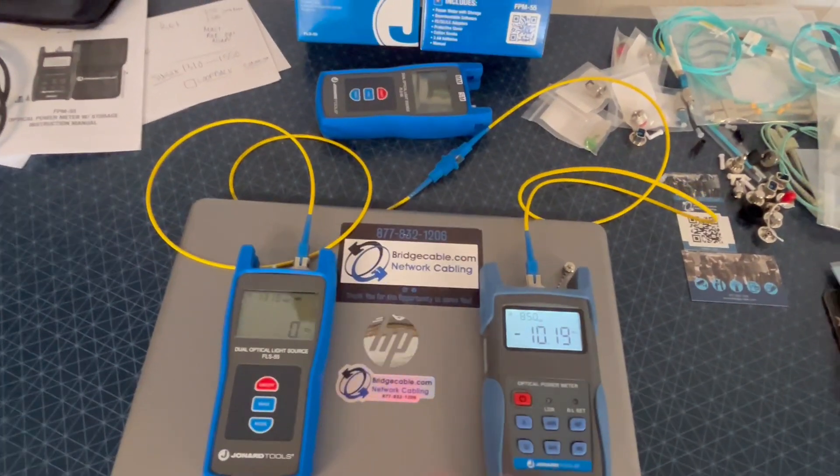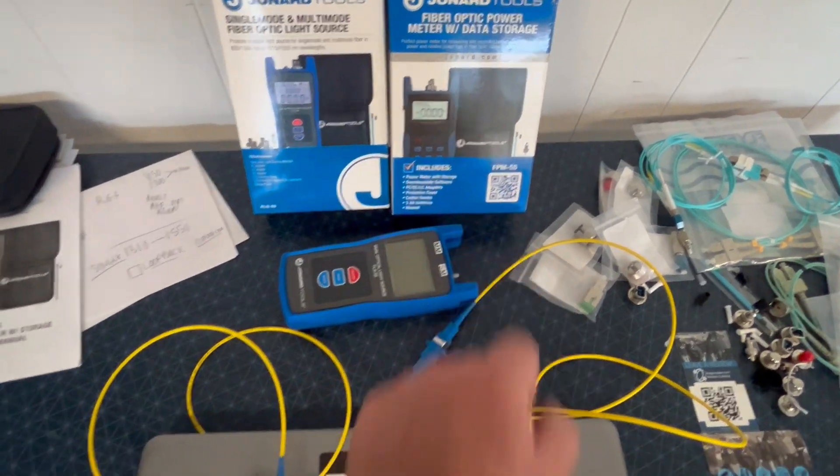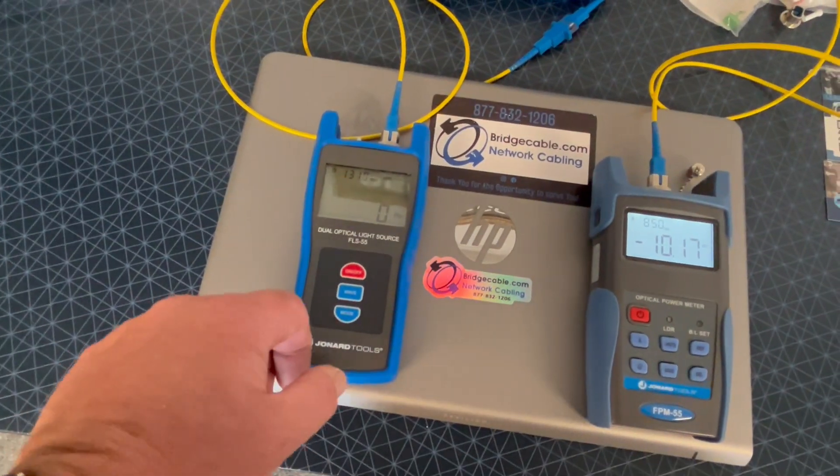All right, here we go. How to test single mode with the Gennard Tools FPM55. The main brain, the light source. Single mode is 1310, 1550.